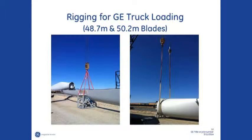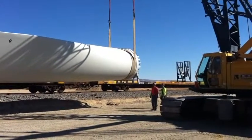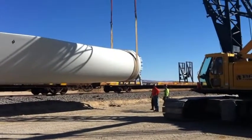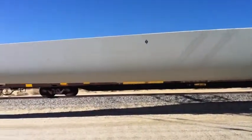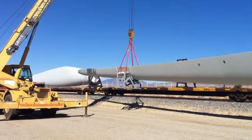The general rigging arrangement is shown here. Lift the root end of the blade with a sling around the root per the location identified in the S0009 spec. With a second crane, lift the tip fixture using four slings attached to the fixture's D-rings.